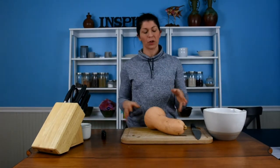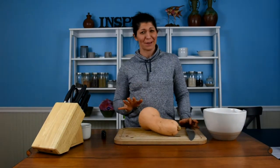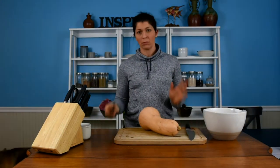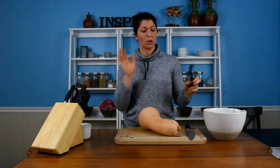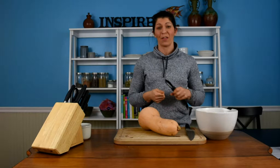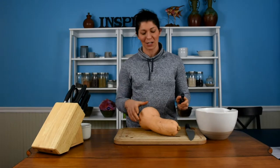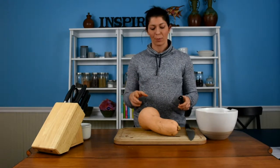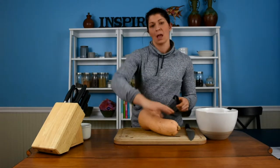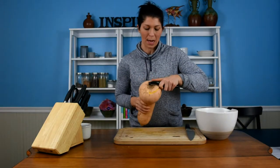All right guys, so today we are going to spiralize a butternut squash. I'm going to first really quick assume that you know how to peel a butternut squash, but just in case you don't, the easiest way to do it is to just have a bowl or something close by so you're not doing this over the trash, because these guys get really slippery. I try to take a two-part approach — the first part is I like to go around the bottom and create like a circle.